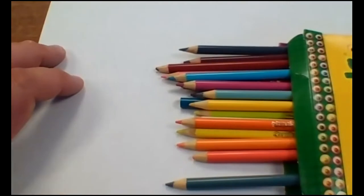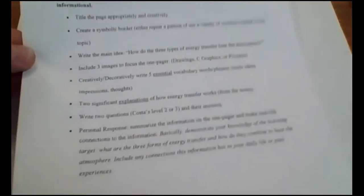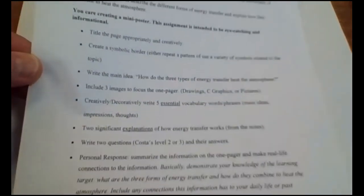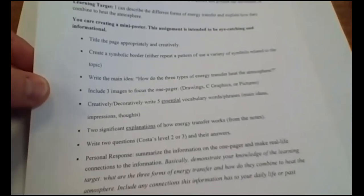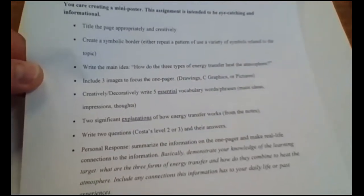If you only have a single piece of lined paper, that's acceptable. You're definitely going to need colored pencils - I've got the deluxe kit, but even 10 or so colors works. We'll go through these instructions one at a time. I probably won't do all of them here because that would take half an hour or longer, but I will describe all of them and show how I'd go about them. Remember: mini poster means eye-catching AND informational - a combination of the two.